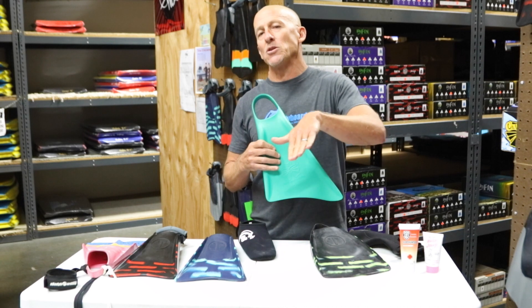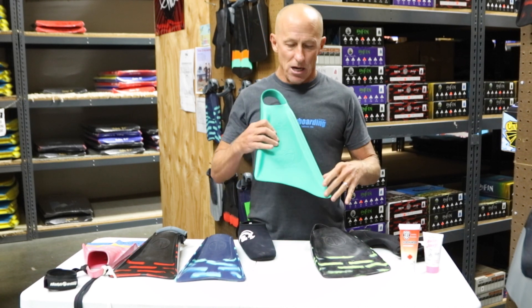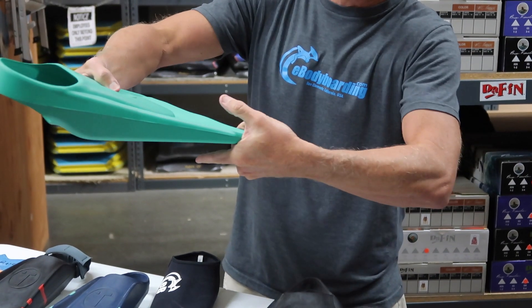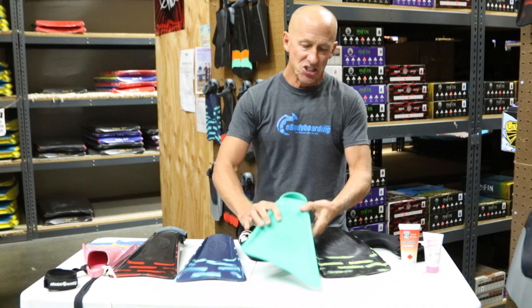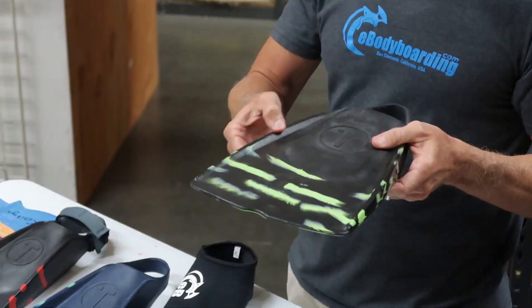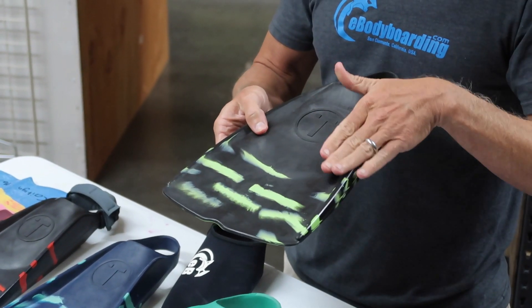Which fin is better? It's really personal preference — neither is better than the other, but they have some significant features. An asymmetric fin will give you a kick that directs your thrust inward, with your knees and legs inward, but you do get a little point that gives you added control when riding along the wave face. A symmetric fin has a nice even kick because both fins are the same, so you get a straight-on kick, and most fins have vertical edges which help to channel the water across them.